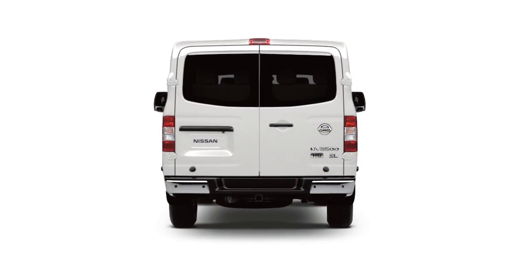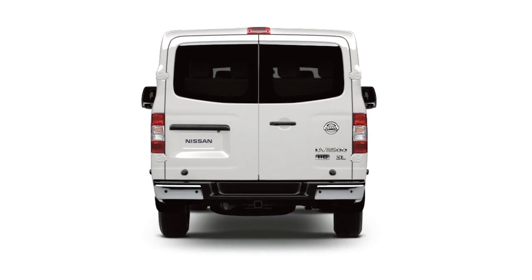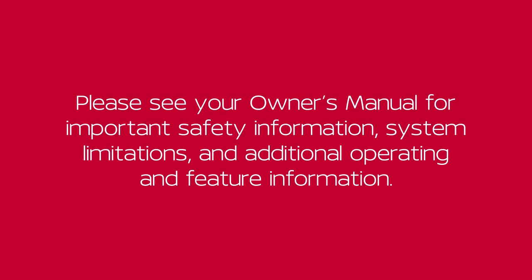Certain temperatures and other conditions may momentarily affect the clarity of your display's picture. Please see your Owner's Manual for important safety information, system limitations, and additional operating and feature information.